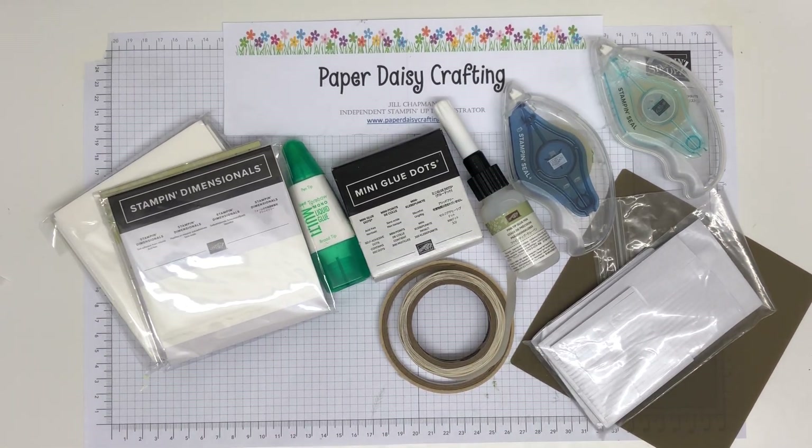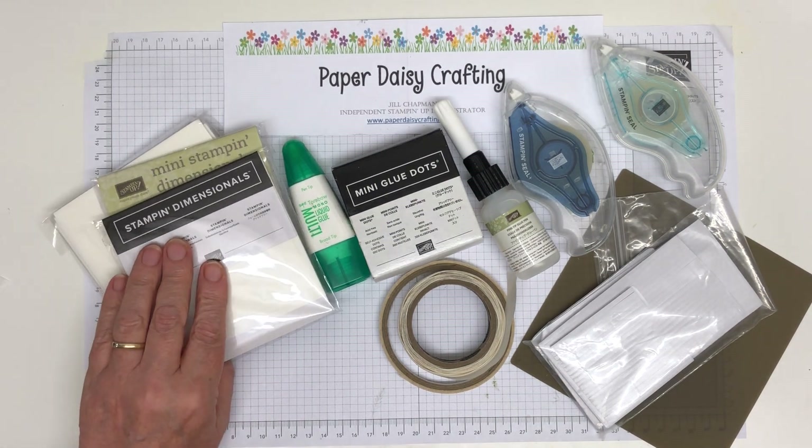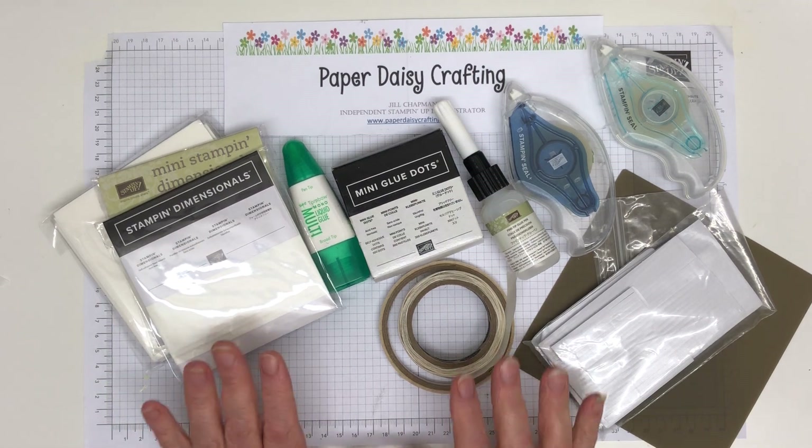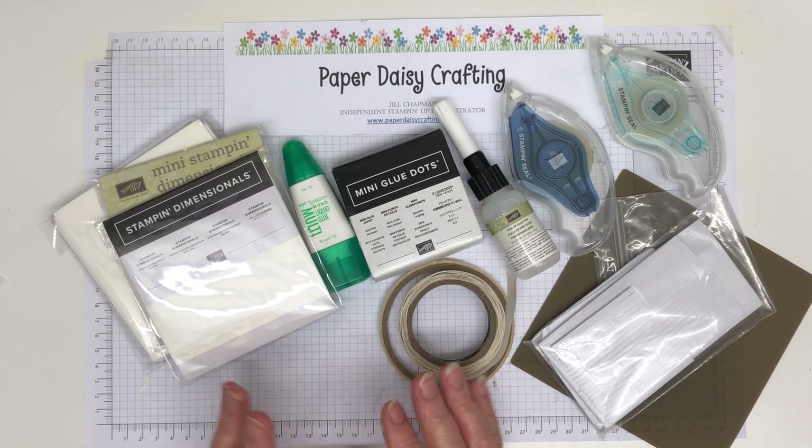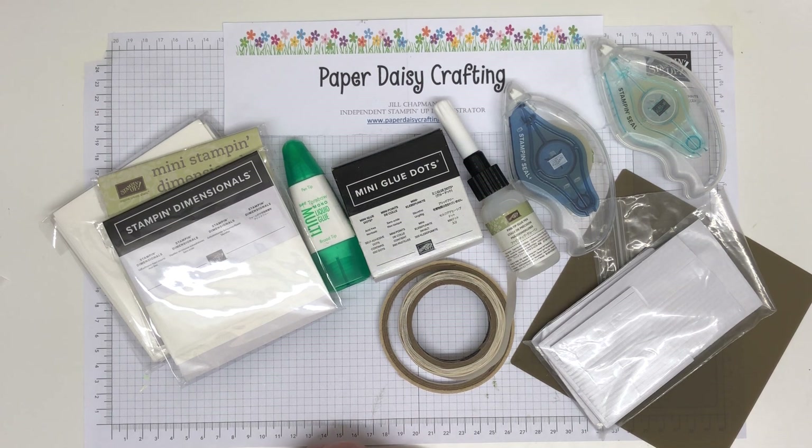Hello, this is Jill from Paper Daisy Crafting. Welcome to my video today and thank you for joining me — if you're new, welcome and I hope you'll enjoy today's video. No project today, no stamping, no die cutting, no punching, no nothing. We're going to be talking about adhesives, as this is the next in my card making for beginners series.